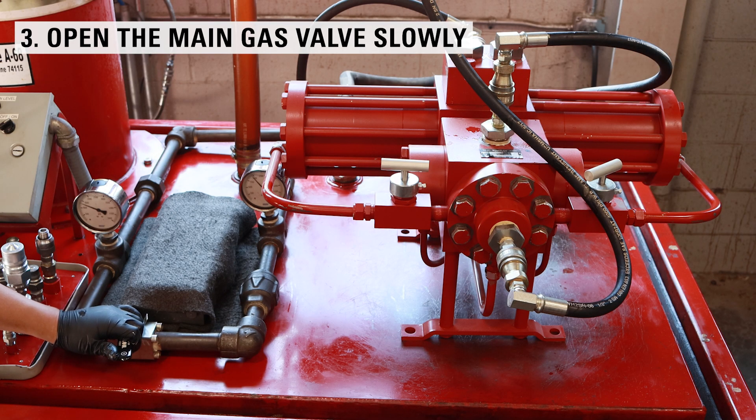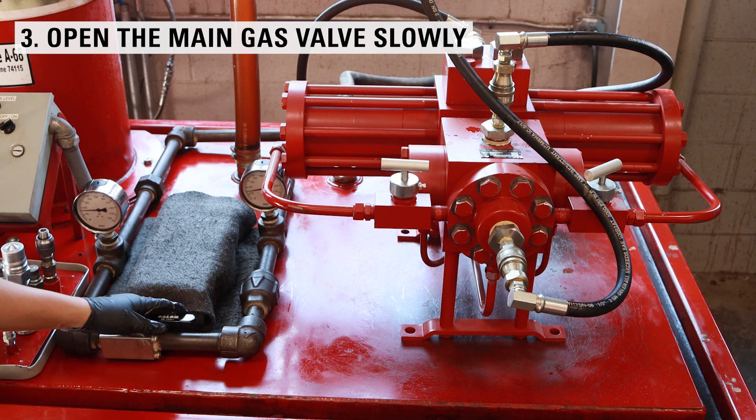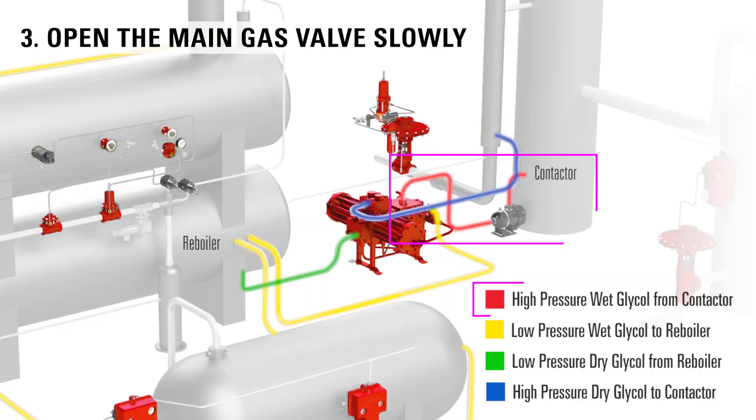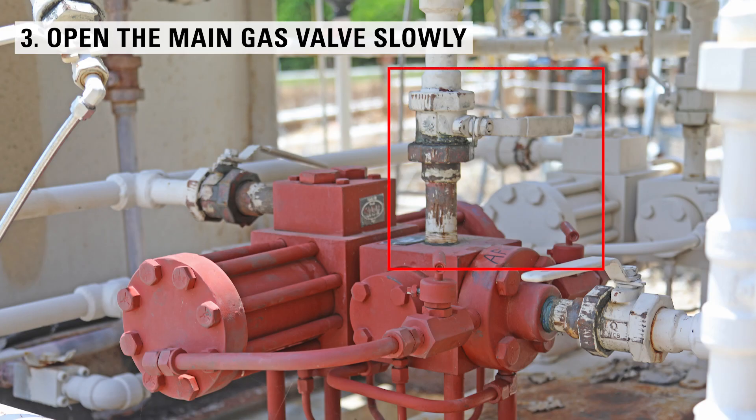Third, open the main gas valve slowly — five seconds to full open. A common mistake is when the high-pressure suction side of the pump from the contact tower is open too quickly. The pump needs a slow, gradual increase of pressure. The gas valve needs to be opened slowly so the pump isn't being hit with all the incoming pressure at once.